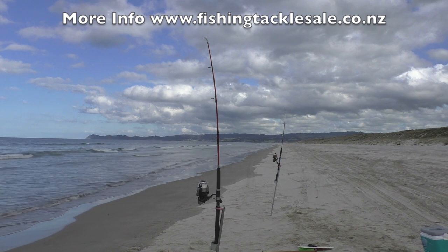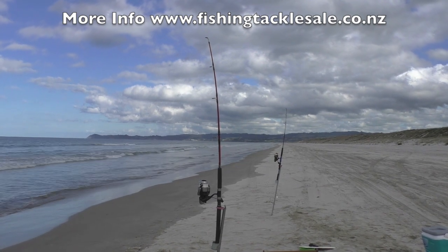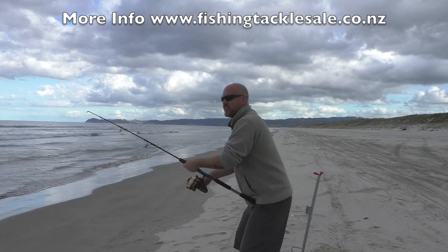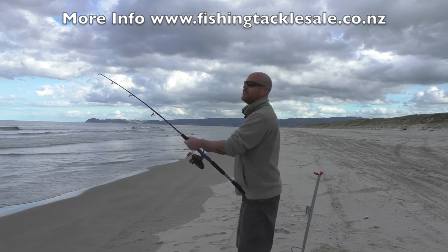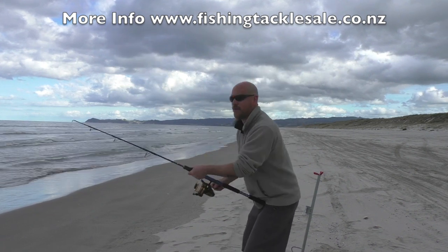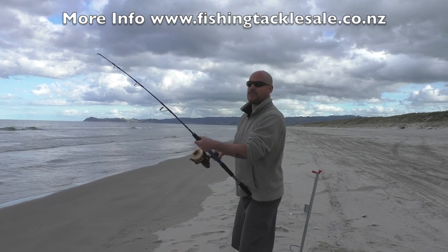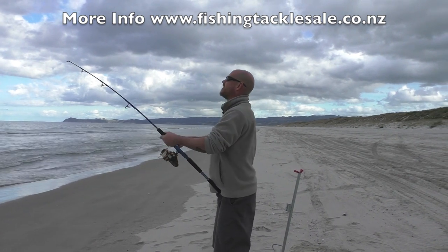This could get exciting later on. Second cast of the day, had a few bites, let it sit — there was no hurry to bring it in. Definitely feels like there's something there though. Very excited, can't wait. Yeah, there's a bit of weight there.